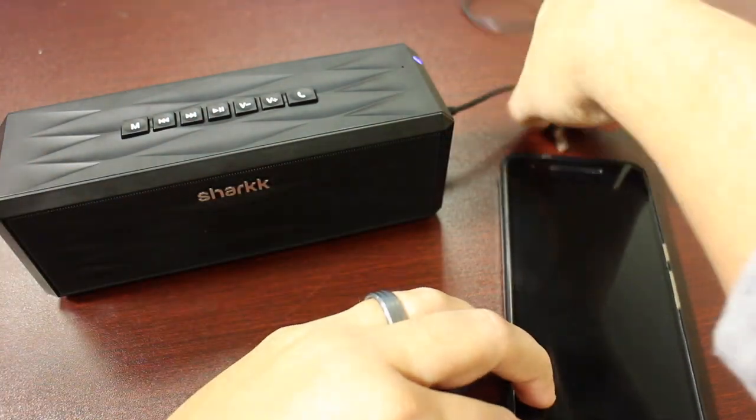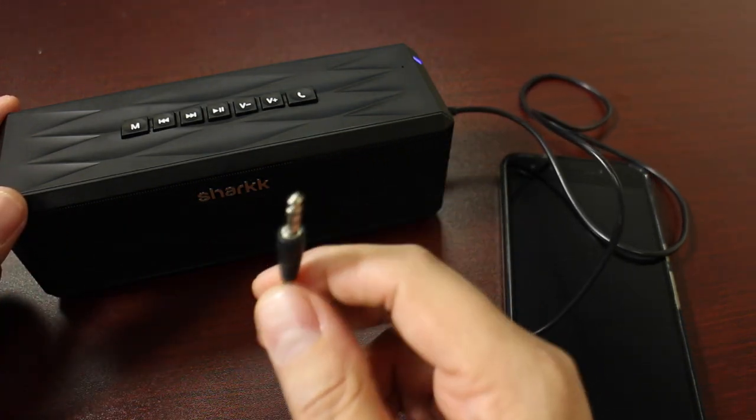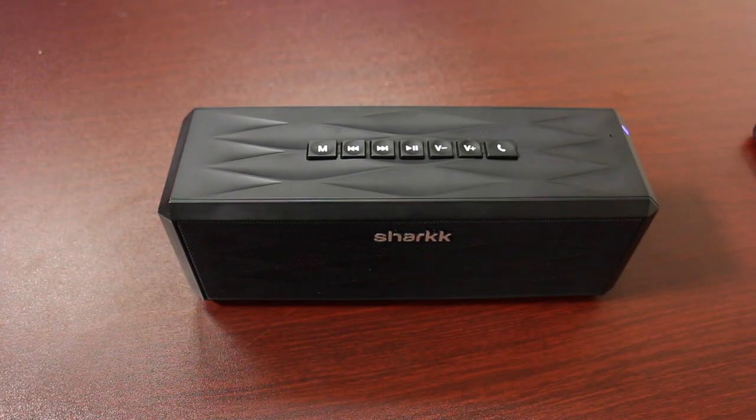So that's it — you can plug this into anything you want. You can use it on your TV, computer, phone, tablet, record player, whatever it may be, and stream your music all you like through a wired connection. That's all there is to it. That is how we connect the Shark Boombox via Auxiliary.